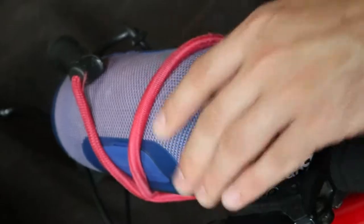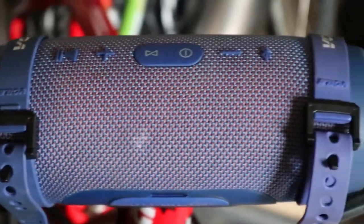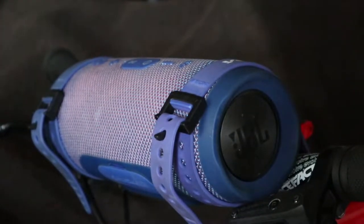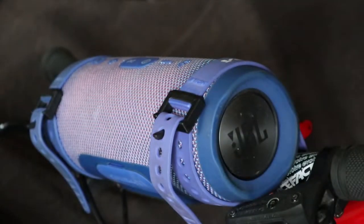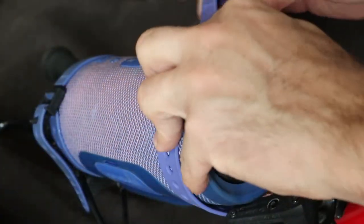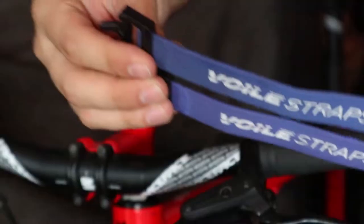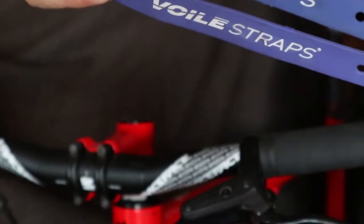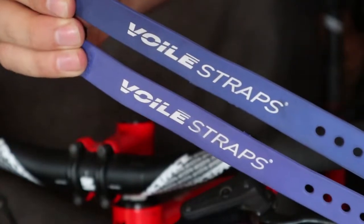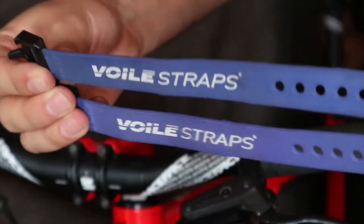After a bunch of trial and error I came up with a much better system. These voile straps, which are originally designed to hold skis together, are much stronger and hold the speaker much more securely. They're also super easy to attach and remove. What makes them especially useful for this is they stretch a little bit, but not nearly as much as regular bungee cords. They're also flat and make much better contact with whatever you're holding.